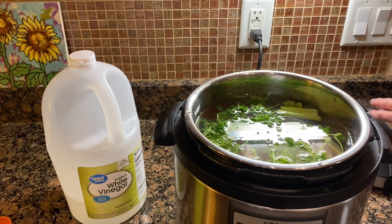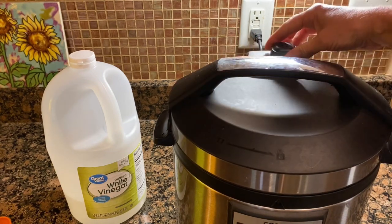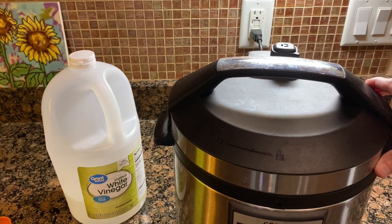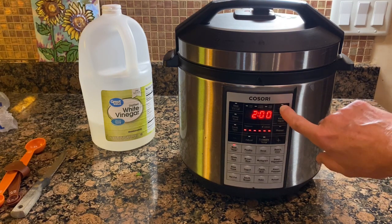Once you get all your ingredients in the pot, you're going to put the lid on and set it for soup/stew — whatever your setting is for your pot — for two hours. You want this to cook for two hours and then you'll want it to slowly release on its own. Just leave it be and let it cool. We've got our pressure cooker set for meat stew, two hours, and we're going to hit start.